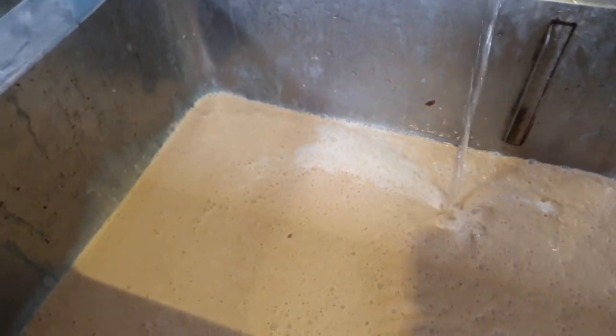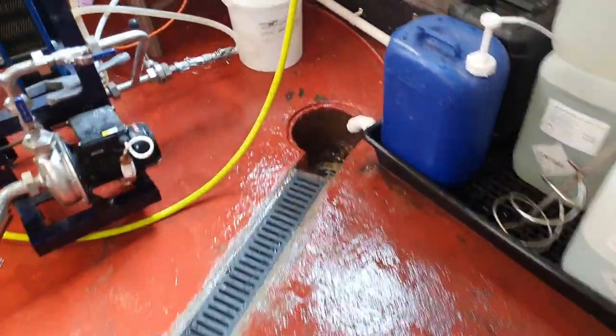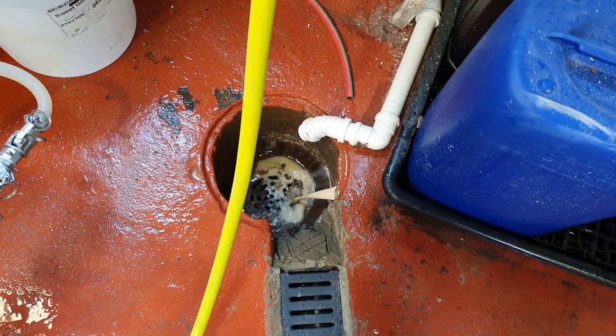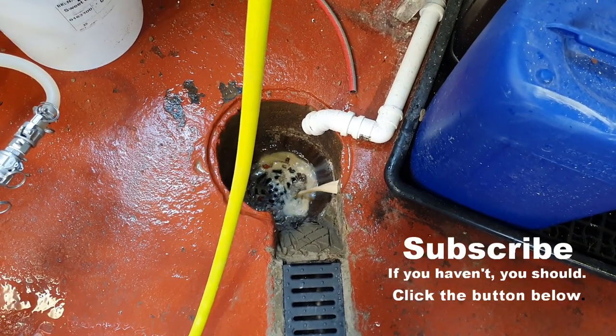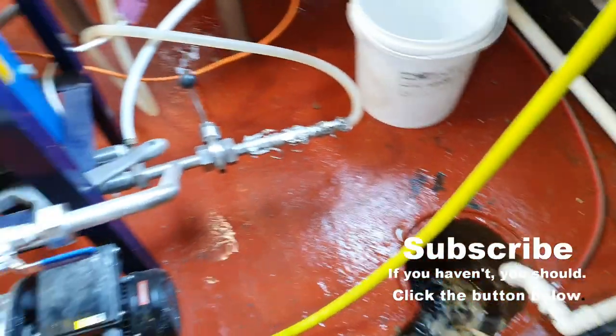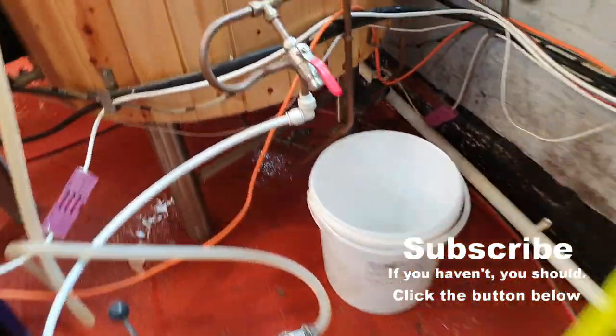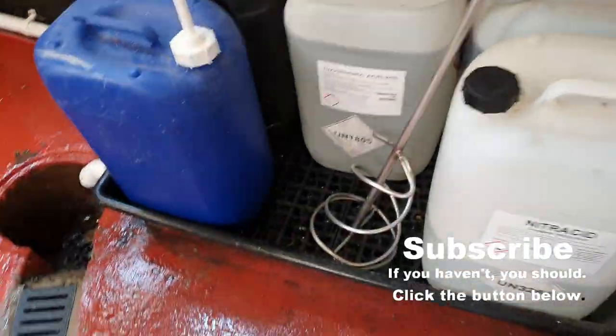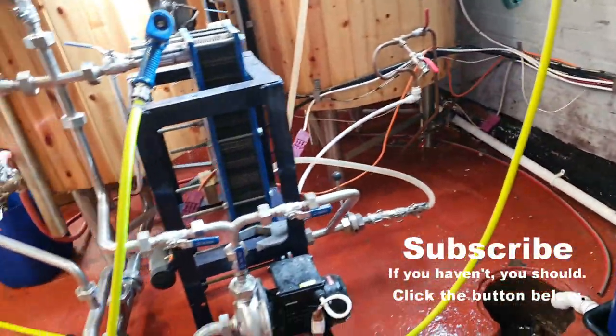I'm just going to leave this tap running to help that disappear down the drain. We should in fact start seeing it coming out here — there we go. So that's off down to the sewage works. And I'm going to rinse along the back of these fermenters now to remove that little spray of yeast that we got down there.